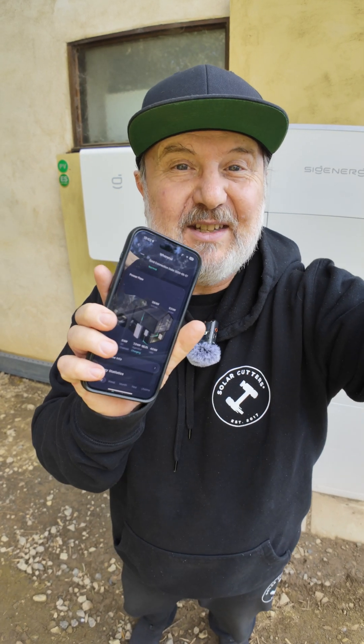G'day, Glenn Morris here from the Smart Energy Lab, and today I'm going to run you through how to commission the SiGen store using the MySiGen app. It's so quick you won't believe it. Let's get into it.